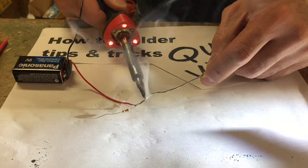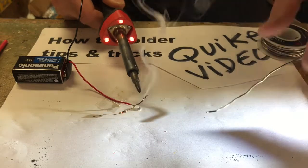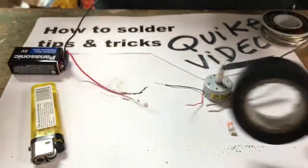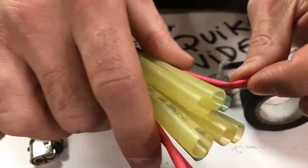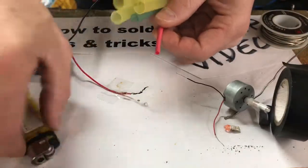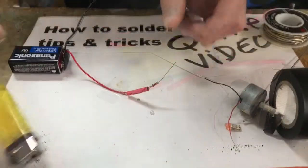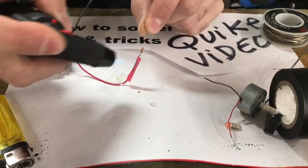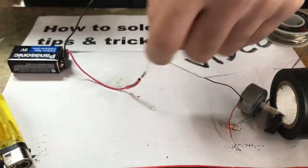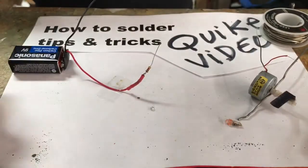For you guys who are messing with electronics for the first time, you're going to want to have some electrical tape, or if you want to get more serious, some shrink tube. Shrink tube works where you cut off a little piece, take a lighter, and heat it up. It shrinks around your wire so it doesn't make contact between positive and negative. If you don't have shrink tube, just use electrical tape — wrap around, no big deal.